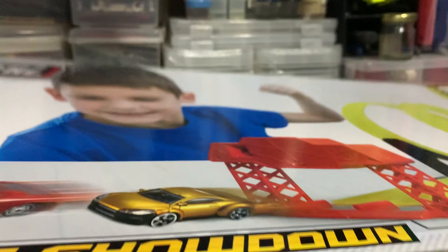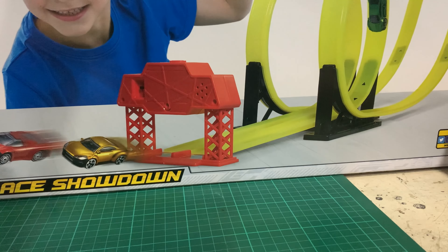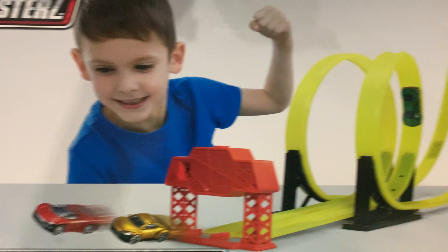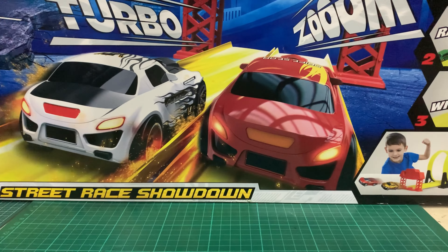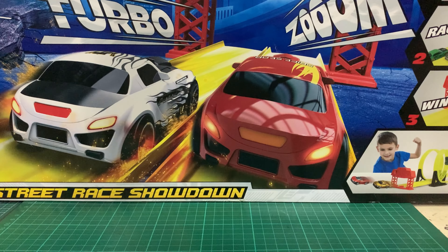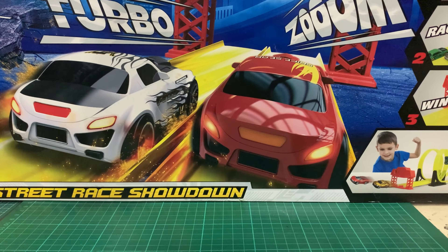Nothing much on the sides or the back — it's just a large play set. Hopefully I can use this to test out some of the cars, just basic racing to see how fast they go. I'm not really aiming to do something like a full-on race course, at least not anytime soon.